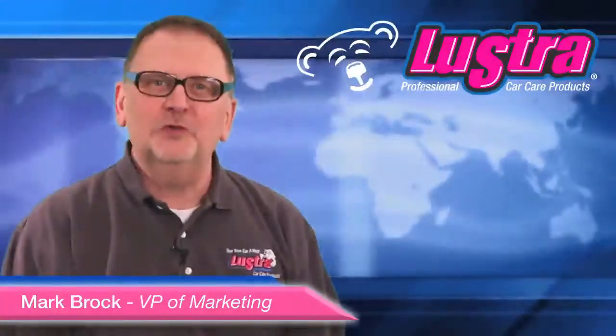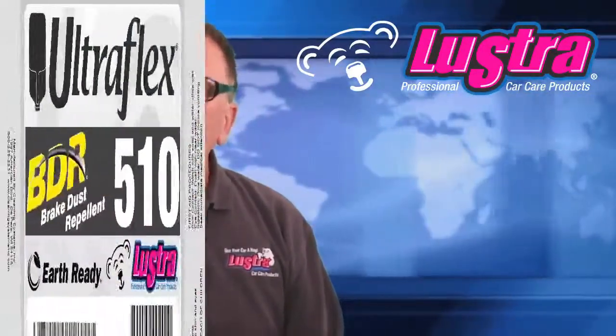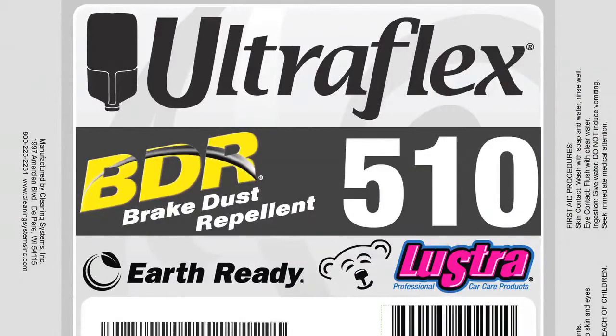Hello and welcome to our latest News Flash. I'm Mark Brock. We are again pleased to announce an addition to our Ultraflex line: Ultraflex 510 BDR brake dust repellent.